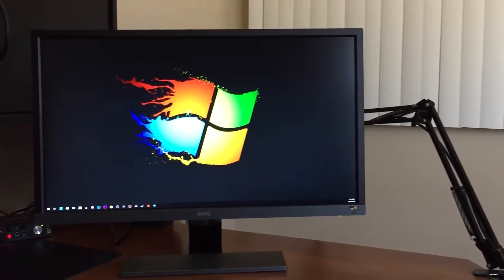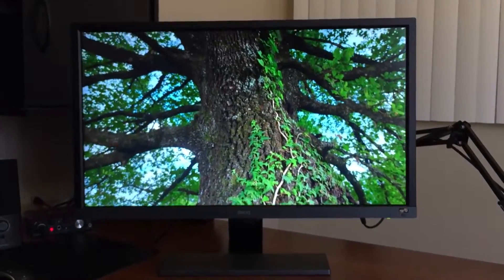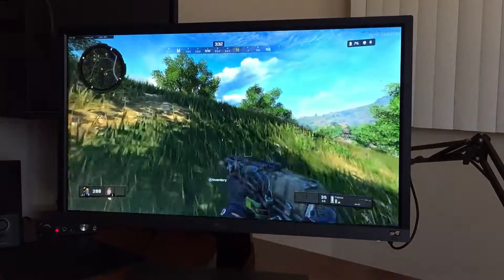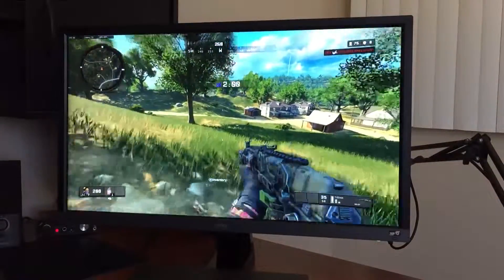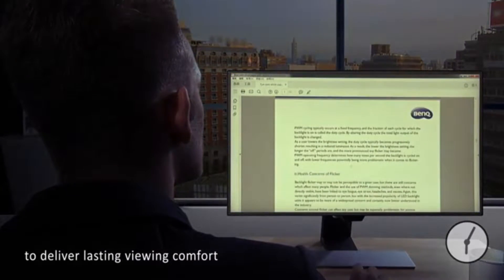So what's the verdict? I'll start with the things I like about this monitor. I like that it offers 4K HDR and FreeSync for only $400 — you really can't beat that price for those features. Its eye care technology is also really great in my opinion. Some people may not care about that kind of feature, but it really does make a difference.